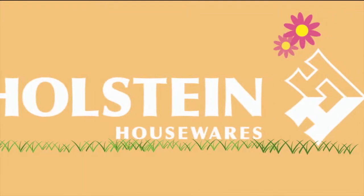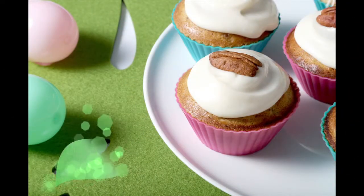Welcome back to Holstein's Kitchen. In this episode, we're going to show you how to make some delicious carrot cupcakes.